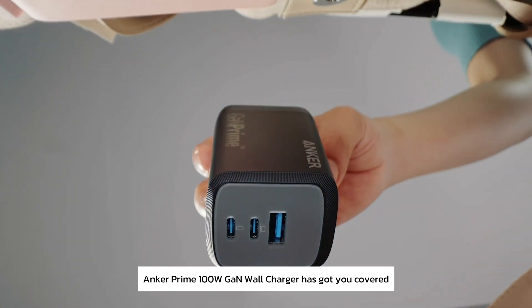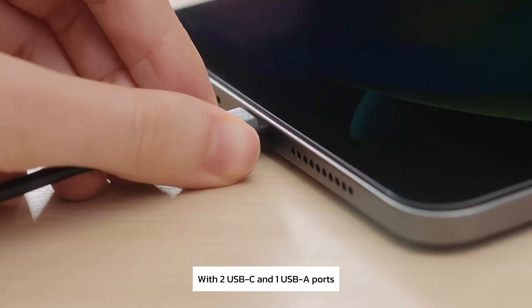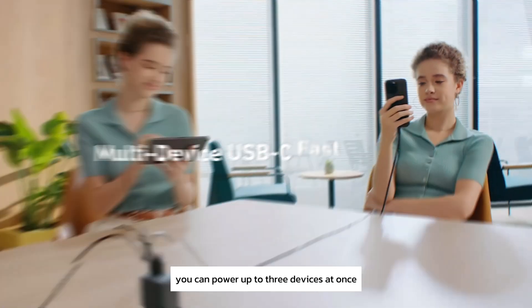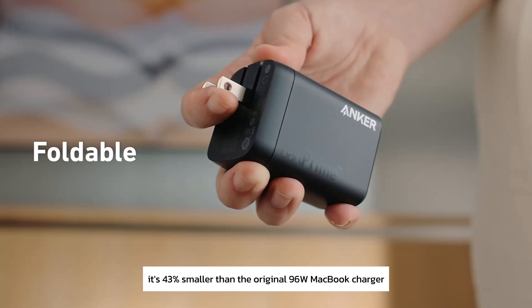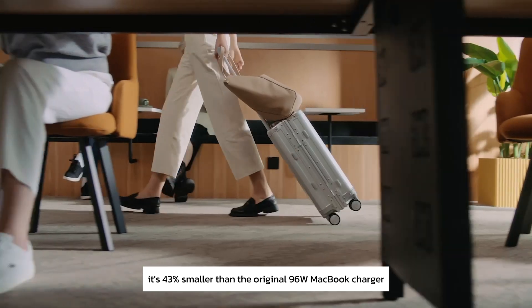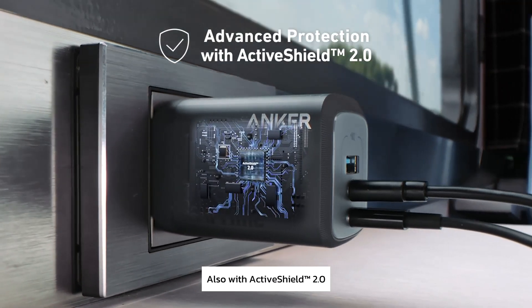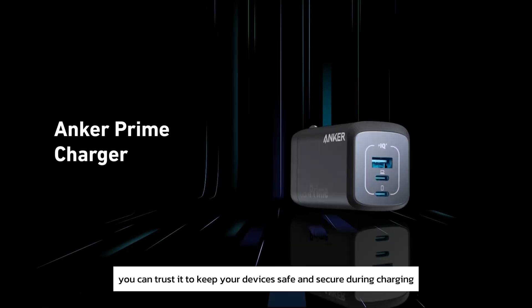Need to charge on the go? The Anker Prime 100W GaN wall charger has got you covered. With two USB-C and one USB-A ports, you can power up to three devices at once. Despite its power, it's 43% smaller than the original 96W MacBook charger, making it ultra-portable. Also featuring ActiveShield 2.0, you can trust it to keep your devices safe and secure during charging.